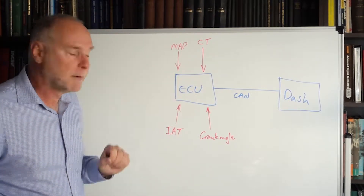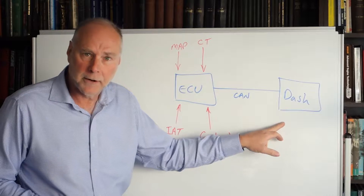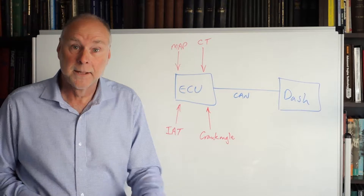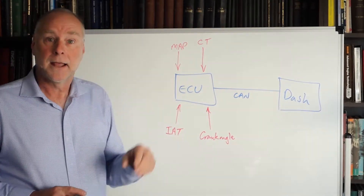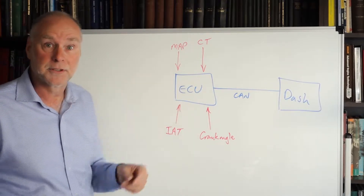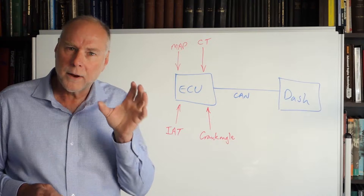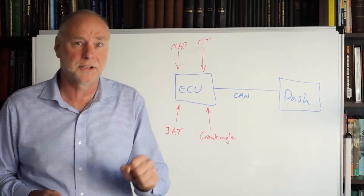On the whiteboard I've got a programmable management ECU, a digital programmable dash, and I've got them linked by CAN bus — Controller Area Network bus. What that means is that the ECU can send information to the dash and also the dash can send information to the ECU. So why is that such a big advantage, and why when you are selecting these components should you always make sure they can work together and talk to each other?